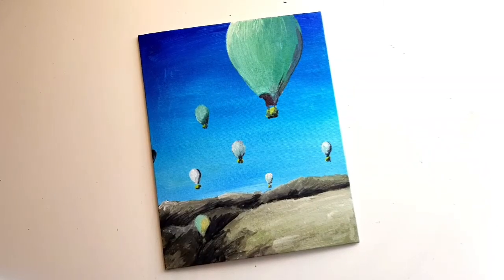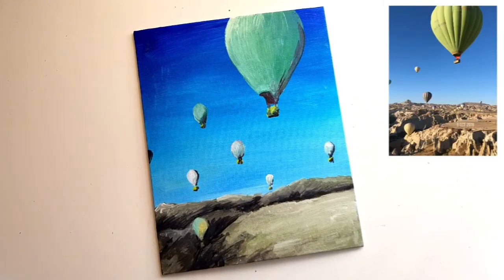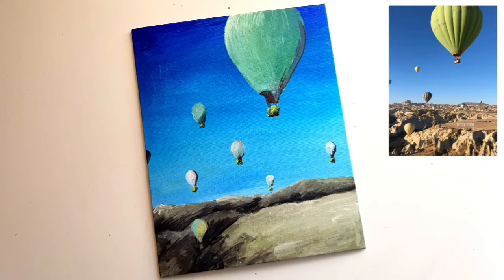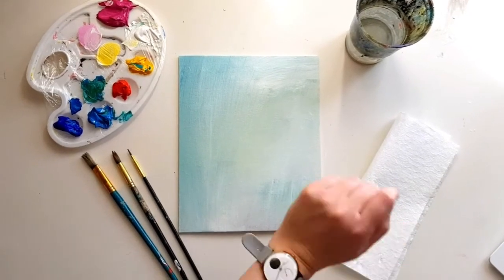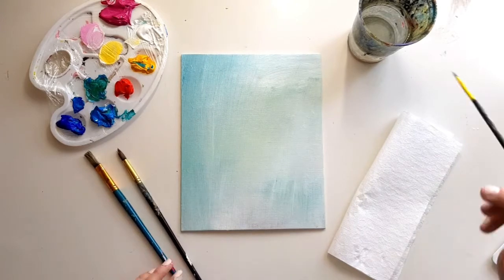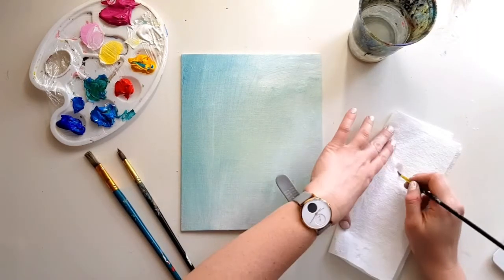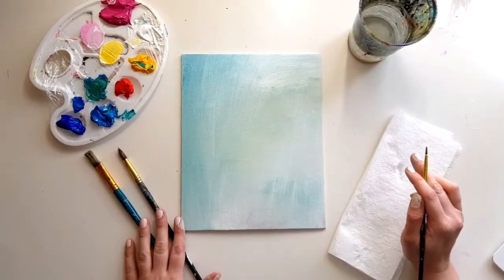Hey guys, welcome back to Liquid Art. Today we're going to be painting this balloon festival painting, which was sent in to us as a photo. Here's our setup for today. You'll notice that my palette is a little bit messy and that my canvas board is a different color to normal — that's because I did a painting earlier today that I didn't really like, so I just painted over it in white to reuse the canvas board.